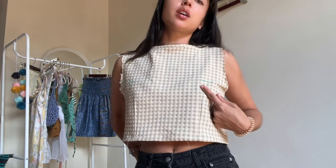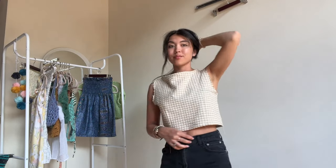I ran into a ton of issues with this top — my original plan flopped. I was altering it as I went. I had sideways darts that I thought would look nice, but they weren't hitting the right spot and looked kind of awkward, so I added them vertical instead and I think I like that better. The back did not turn out how I wanted at all, but it's kind of grown on me. I originally wanted a keyhole but didn't have a button, so I just left it open.